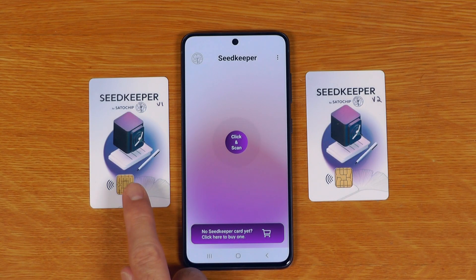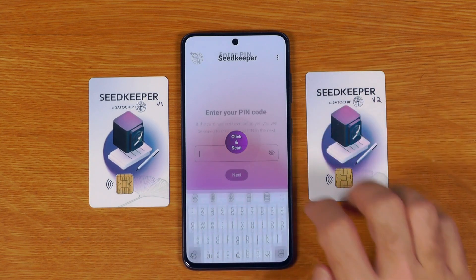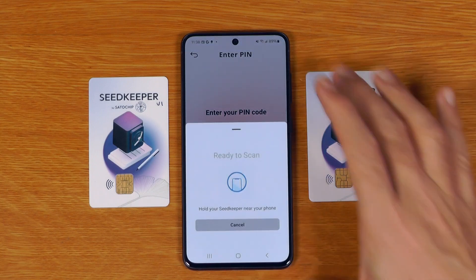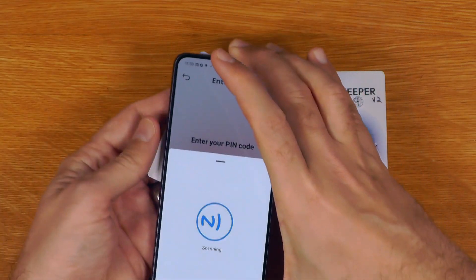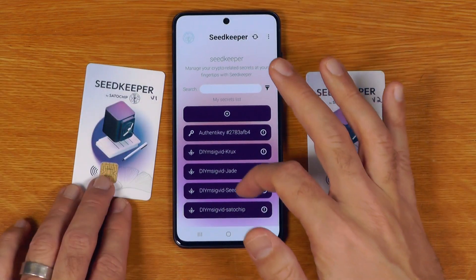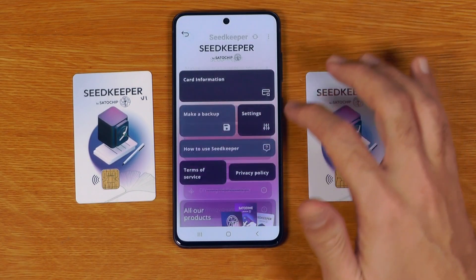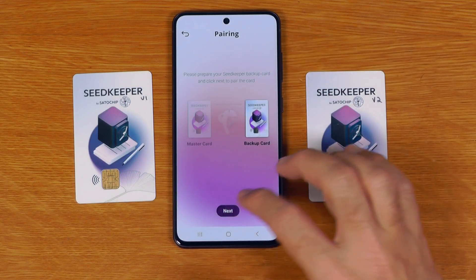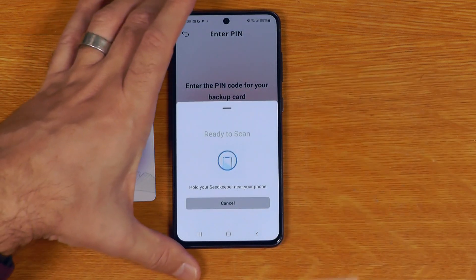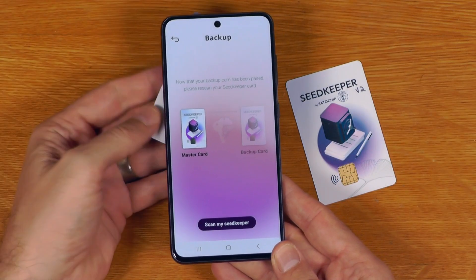I'll demo the process of securely copying everything from my version 1 card used in previous videos onto this new version 2 card. I go back to the main menu, enter the PIN for the v1 card — which is AAAA — and tap it. Card scanned, and we can see all the messages and passwords from my previous videos. I'll say make a backup, start, enter the PIN for the backup card which is 1-2-3-4, scan it, then scan the master card.